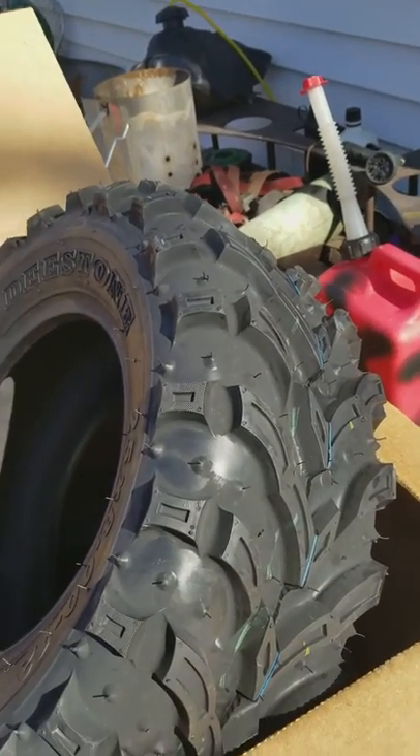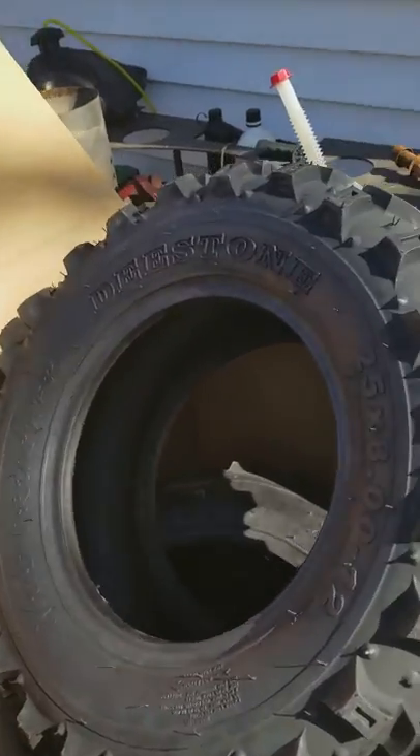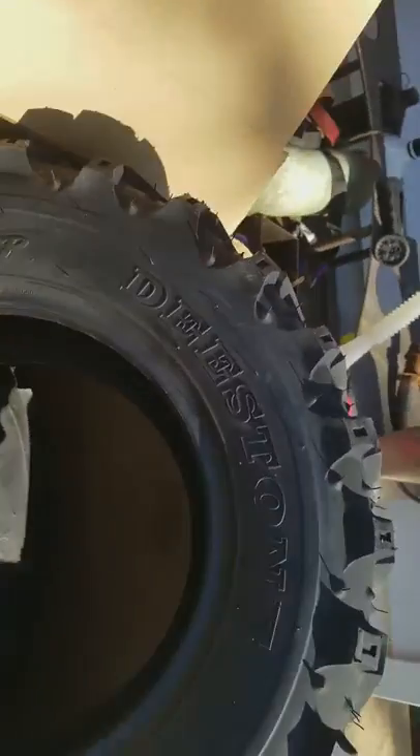Hello everybody. Just wanted to give you my honest opinion. This is the second set of Mud Crusher tires by D-Stone — D-Stone, I think that's how you pronounce it.